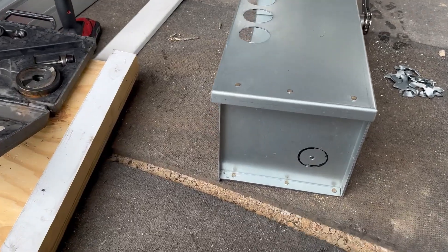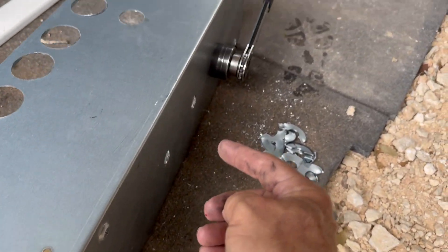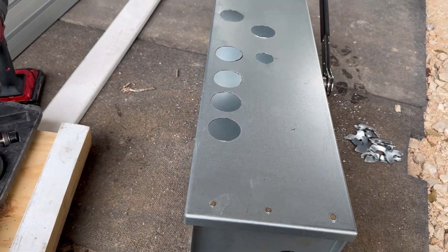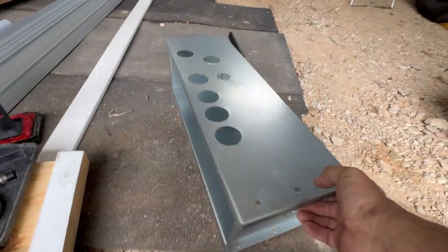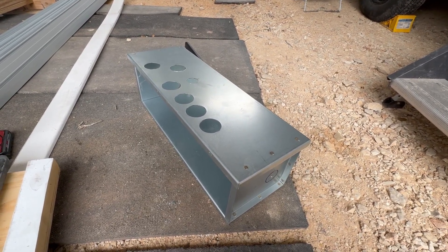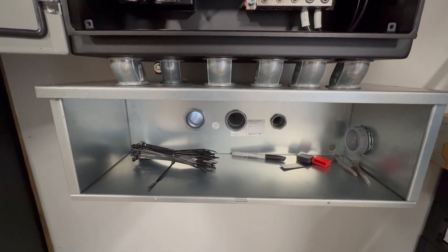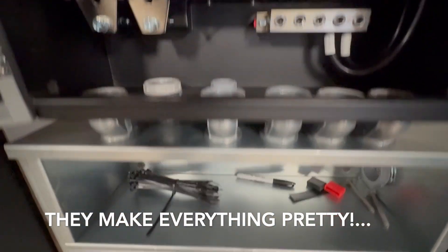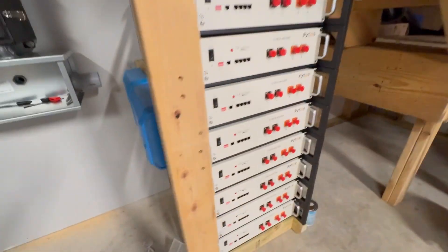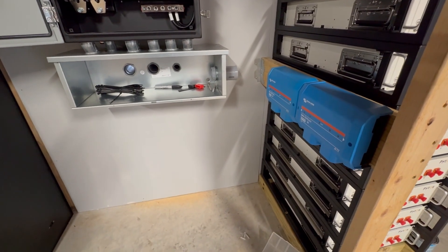Bought a gutter, cut a bunch of holes in it, and ran the solar and battery cables through the wall. End of another day — these gutters are slow and painful. Poked all the holes, routed everything through the wall, got the Victron distributor pre-mounted. Nothing's wired yet, but rough-in is complete — we'll begin wiring tomorrow.